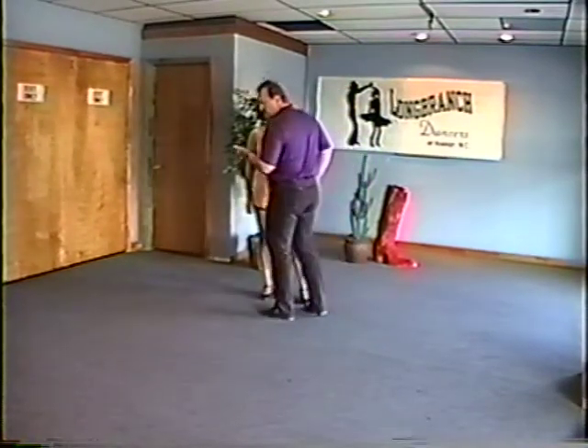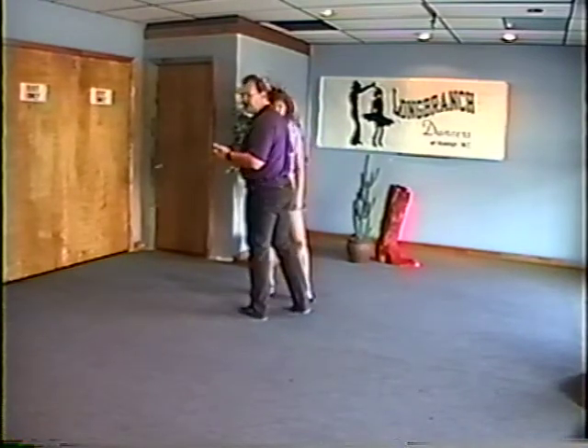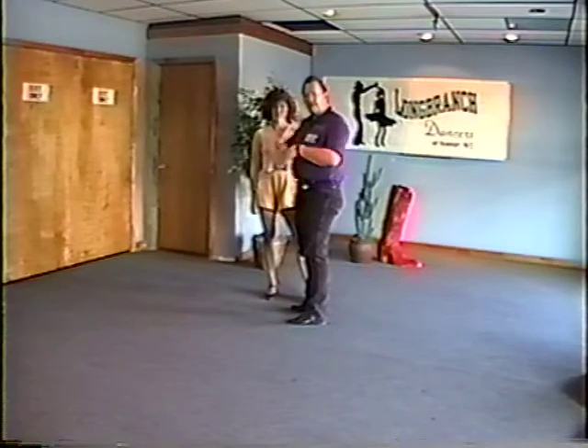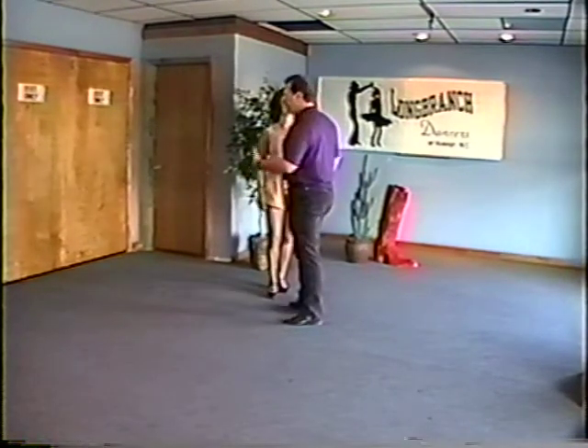Guys and ladies, one of the things we talked about in class: if you take your steps and bring your feet together, that's what gives you the lilt. If you leave your feet apart, that's what gives you the jerk. So if your feet come together you're going to look better; if your feet stay apart you're going to look worse. Keep that in mind.